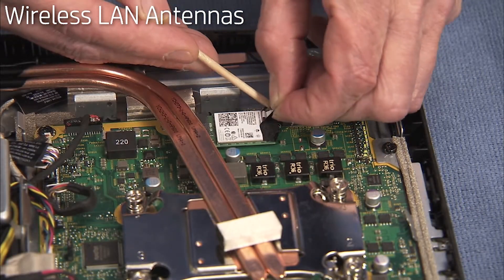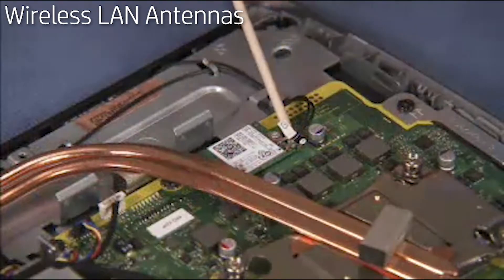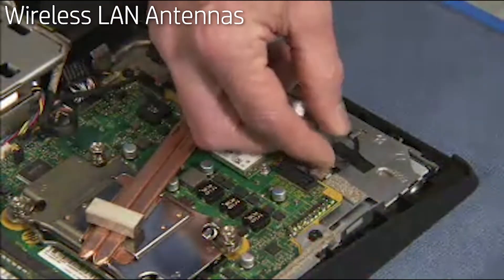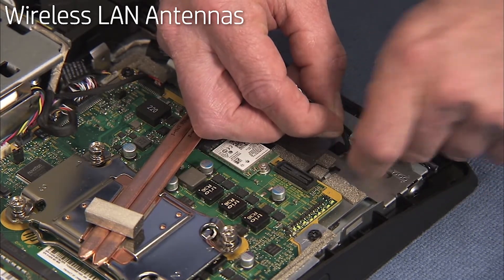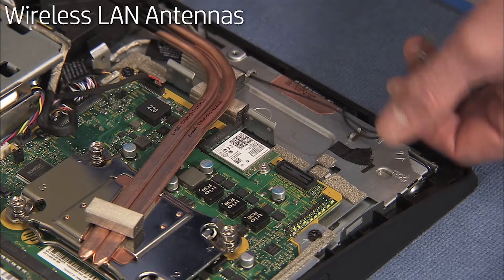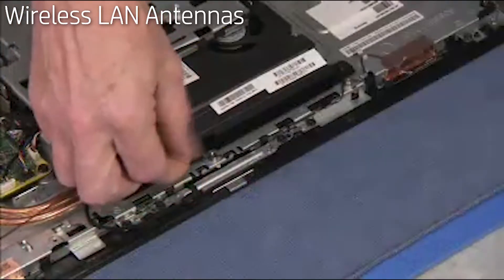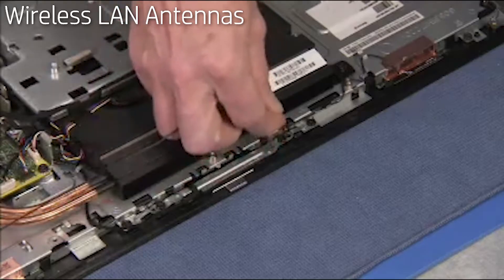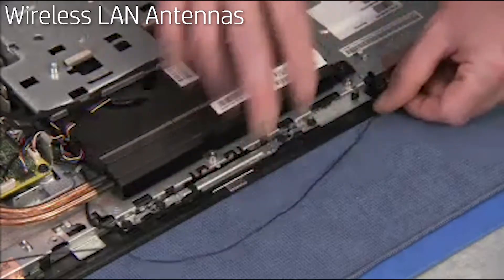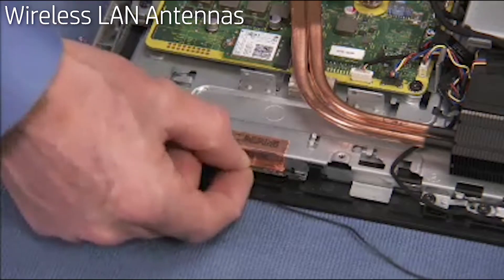Peel back the tape covering the antenna connectors on the wireless LAN board. Detach the antennas from the wireless LAN board. Free the antenna cables from the cable guides above the motherboard. Remove any tape securing the antennas to the middle frame. Free the right antenna cable from the series of cable guides running along the top of the middle frame. Pull up on the edge of each antenna and carefully peel off the copper tape to remove each antenna from the unit.